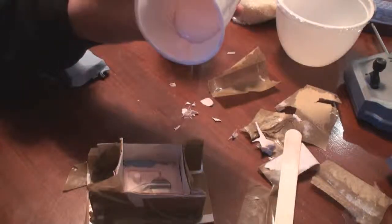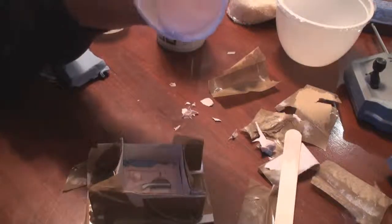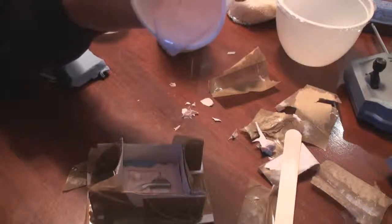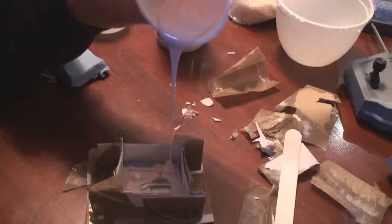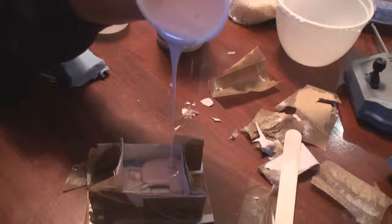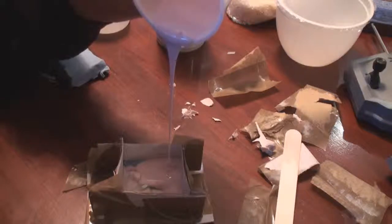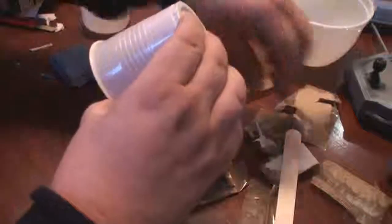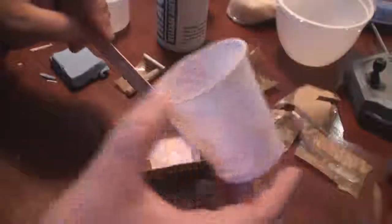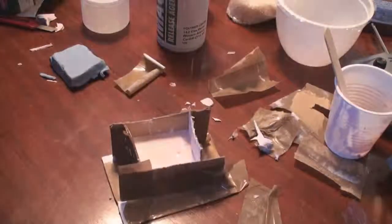Pouring gently into a corner and just allowing the silicone rubber to find its way into all the crevices, getting the last bits out. And there you go — we'll just wait now for that to go hard and we'll see what we're left with.